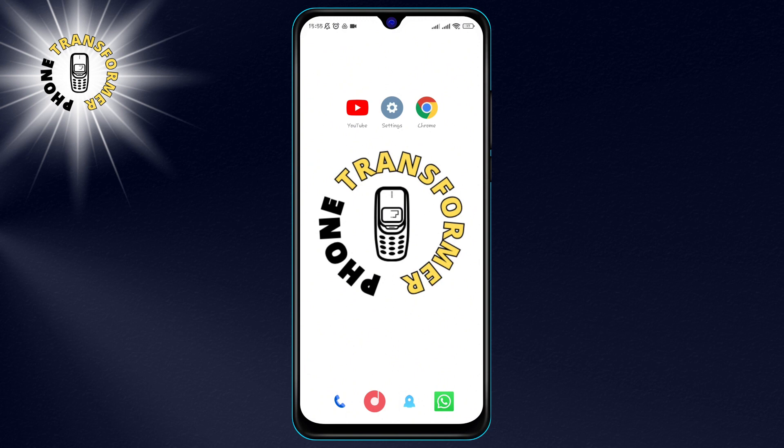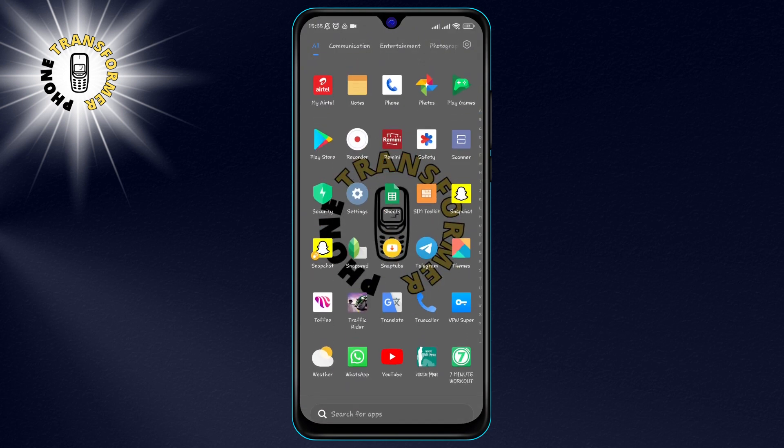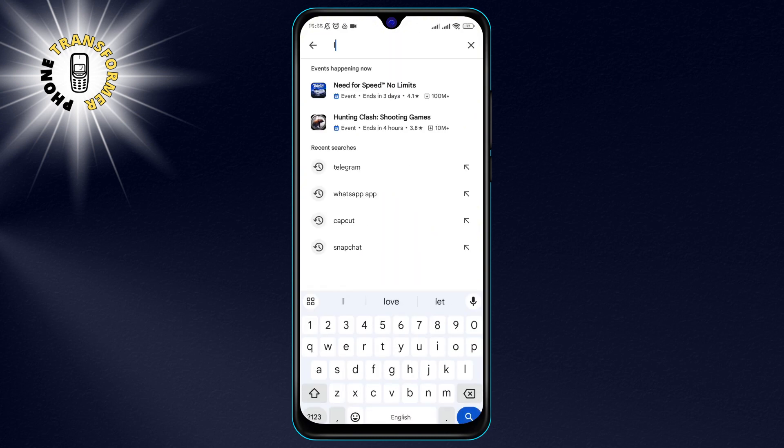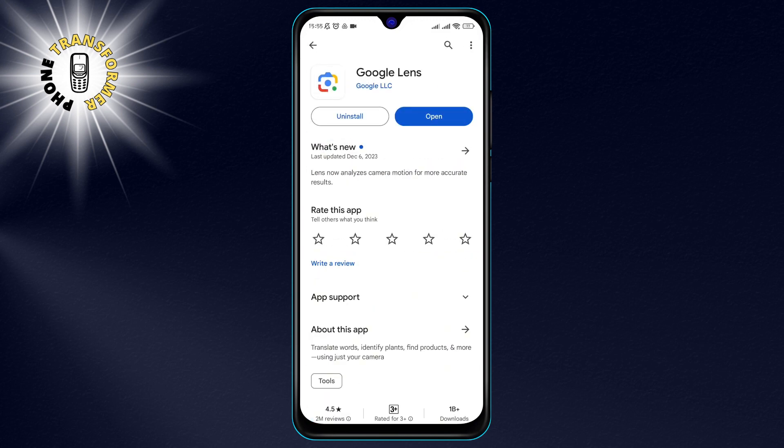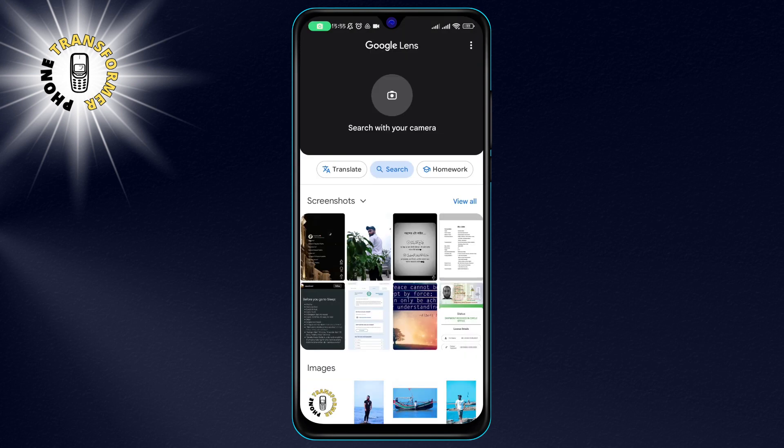Step 1. To use Google Lens, you need to have the app installed on your device. You can download it for free from the Google Play Store or the Apple App Store. Once you have it, open the app and permit it to access your camera.